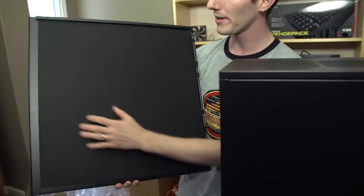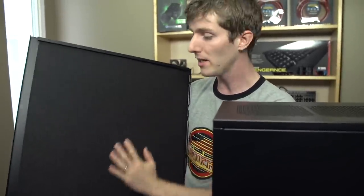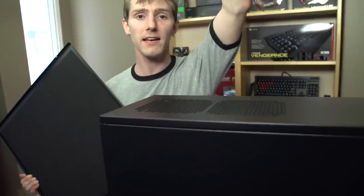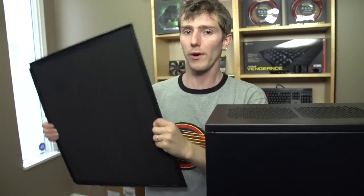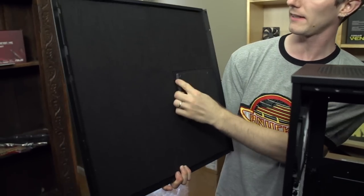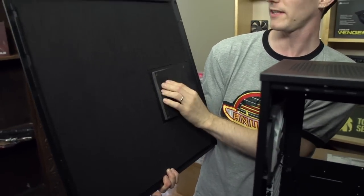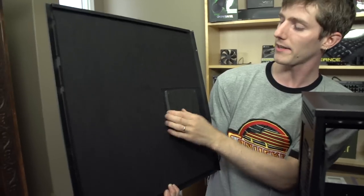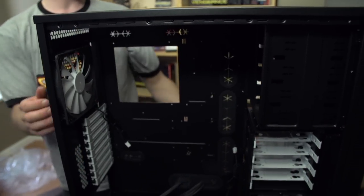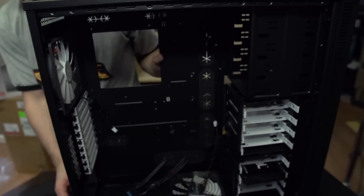These are high-density noise-dampening pieces that go on both the left and right side panels of this case. They increase the weight of the case significantly, but also make it more resistant to noise passing through it — a good thing for a silence-optimized case. The Moduvent has a slightly different, lower-density foam on it, but it's thicker to compensate — it's not about the length, it's about the girth.